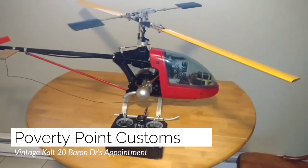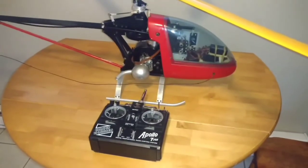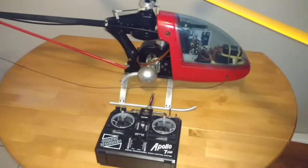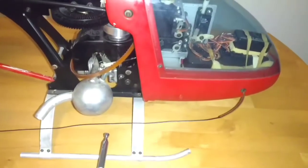Hey guys, Property Point Customs here. Just going over my new to me radio controlled gas powered helicopter and just noticed a few things that I'm going to have to address before it's ready to be flown again.